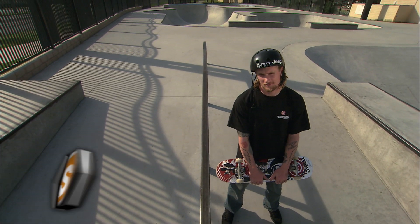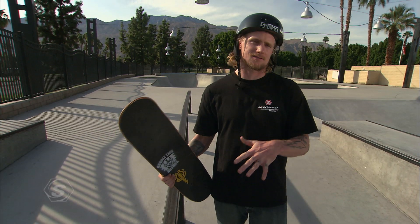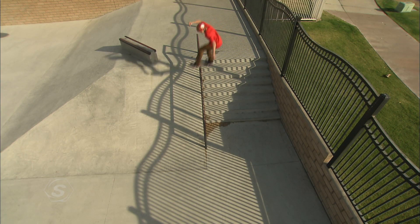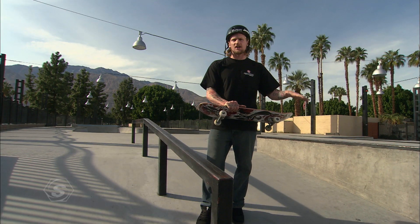Hey what's up, I'm Mike V and you're watching Sports School. On this episode we're going to be talking about board slides, front side and back side. The board slide may seem to be a commonplace everyday maneuver in skateboarding these days, but the reality is when this trick was first done back in the 80's it changed everything. Board slides should be the first ones you work on and try to get in your repertoire.